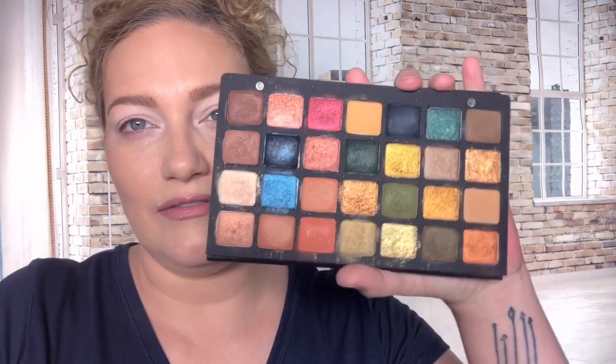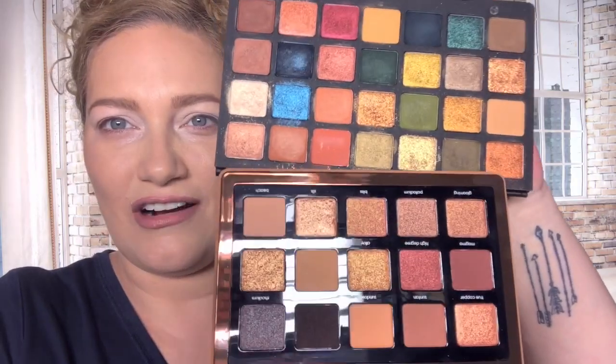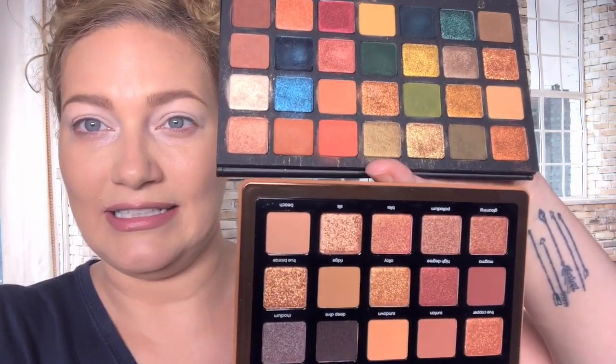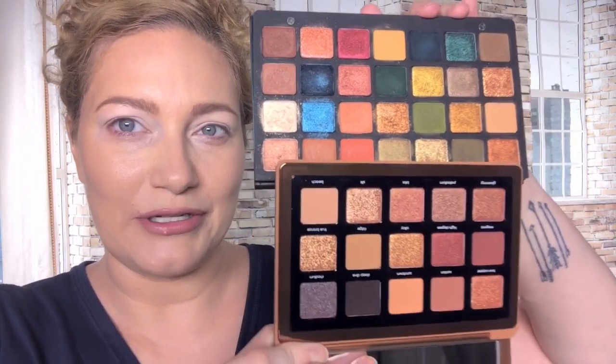Next one that might have similar shades is the Metropolis palette, which is a 28-pan palette in the midi size like Sunrise. You can see there are actually some similar shades, but Metropolis was $129, so I think by price point alone a lot of people skipped out on it, whereas the Bronze palette is $65 - just an easier purchase for people.